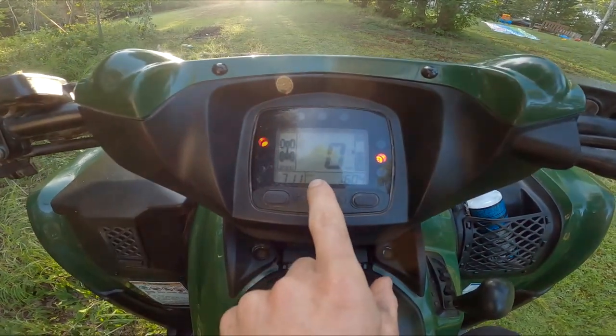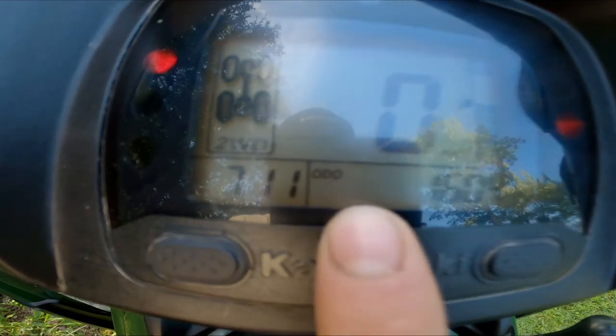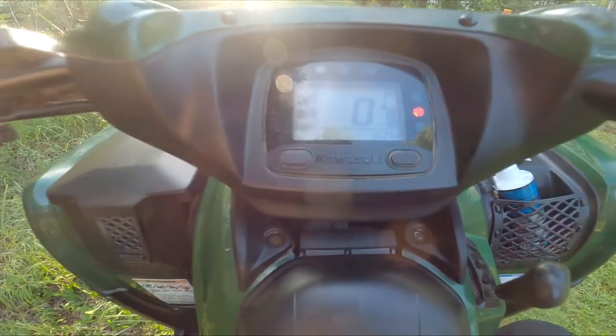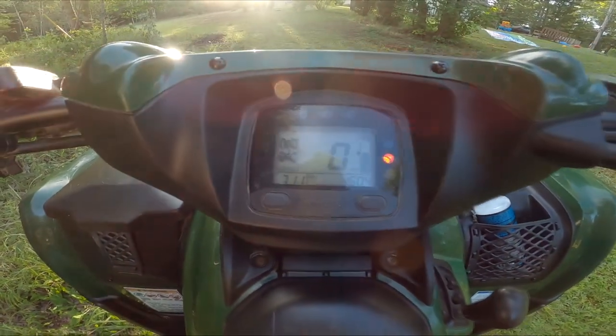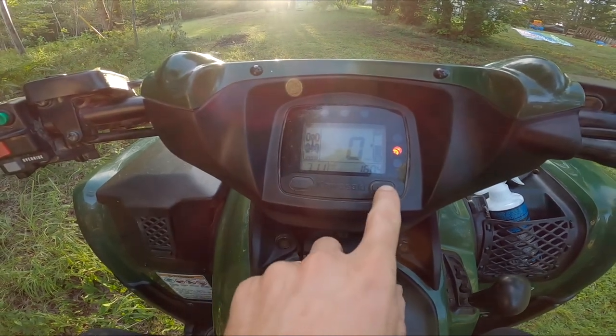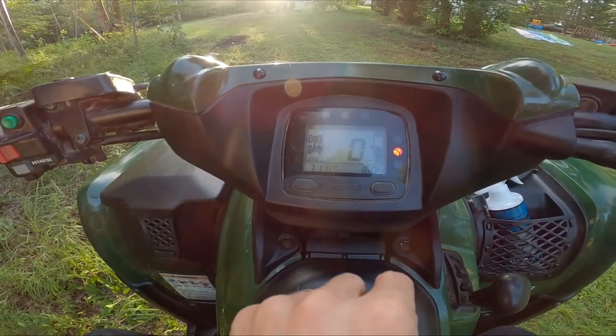Make sure you're on your odometer — it can't be on trip, not on hours, it has to be on odometer. So while you're on odometer, you hold your left button, and while holding the left button you press your right button.